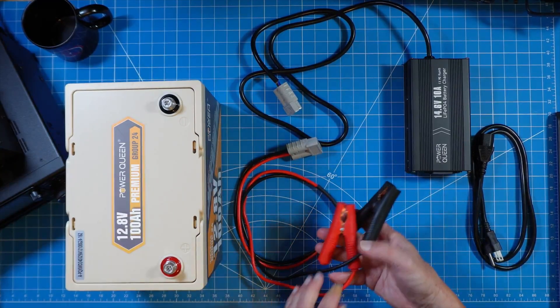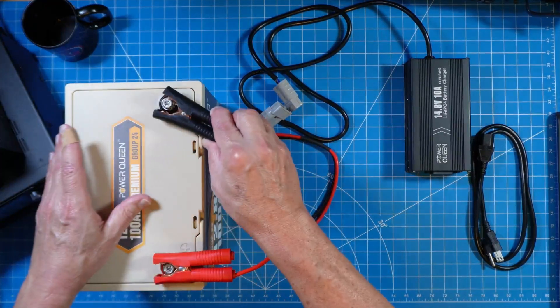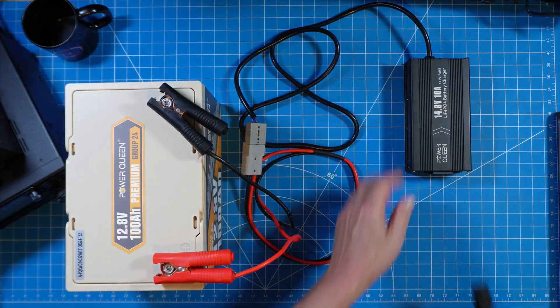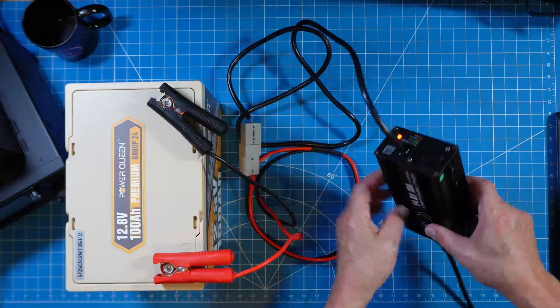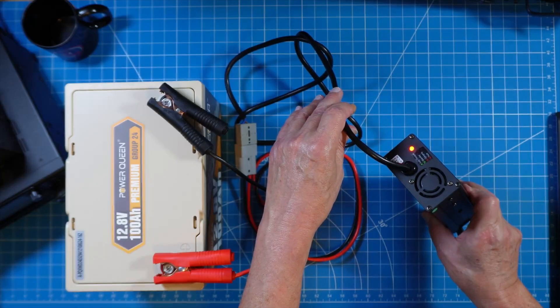I want charging to be easy, so I picked up this quick connect cable from Amazon and then I'm making my final connection here at my 50 amp power poles. I'm using the PowerQueen 14.6V 10 amp charger, plugging that into a wall outlet. This charger does have an LED indicator — it's red and orange while it's charging and green when completed.